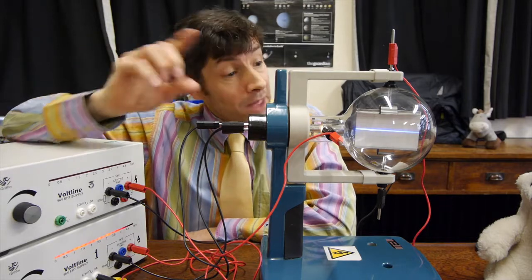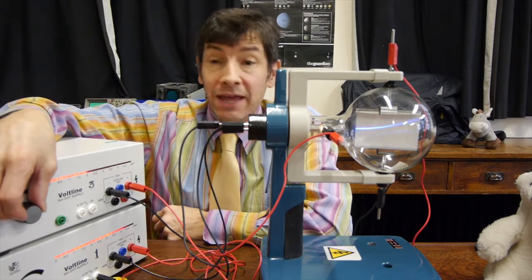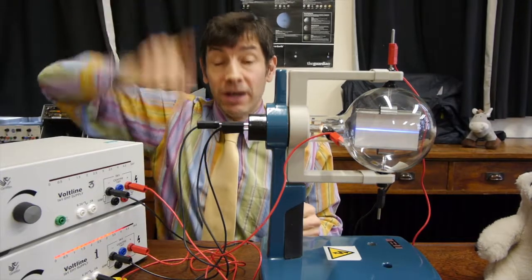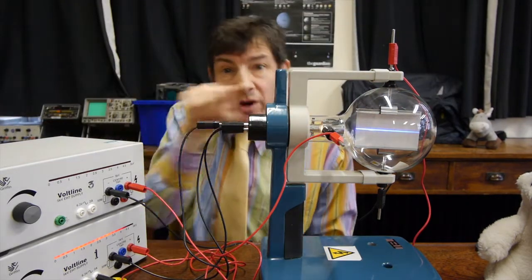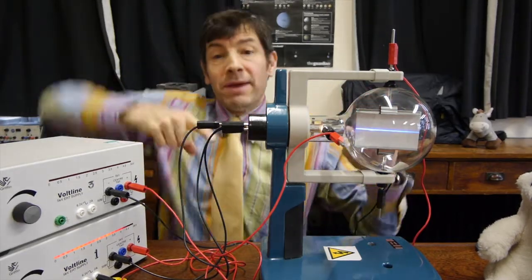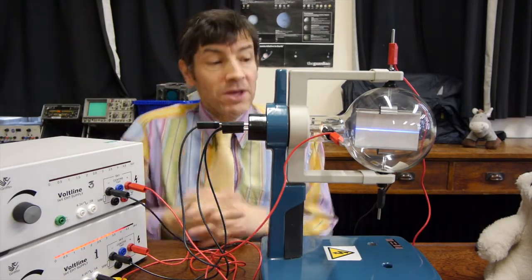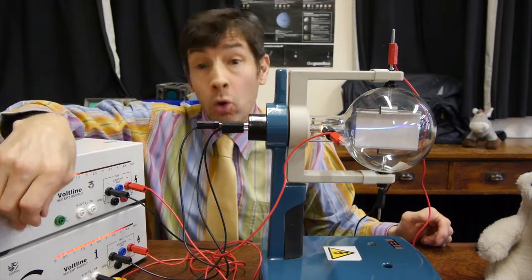I did mention earlier that these are called Y plates, and now you see why — because they deflect the beam in the Y direction. You can imagine what would happen if we put AC on this: the beam would move up and down, and if we had a screen on the front, you'd see a dot moving up and down. But what if we did the same with another pair of plates in the X direction? We could drag the beam across the screen by increasing the voltage and then dropping it to zero and increasing it again. We could make the beam move up and down too, and draw shapes and waves. That is a fairly simple explanation of how an oscilloscope works — it uses X plates to move the beam across, and Y plates to measure the unknown or changing voltage.